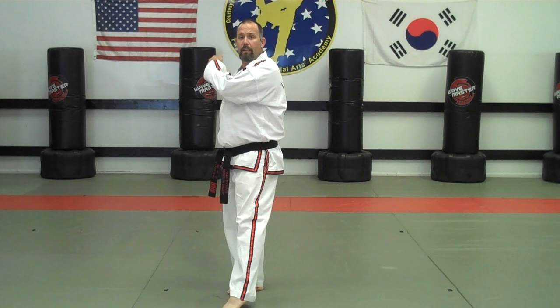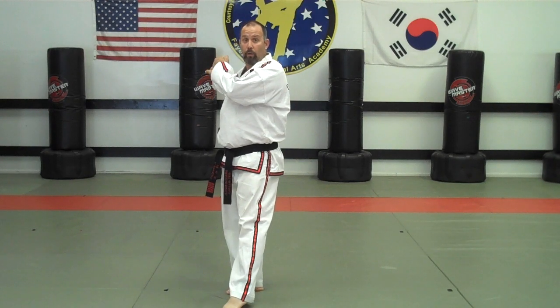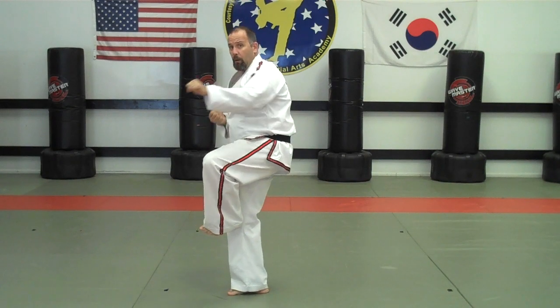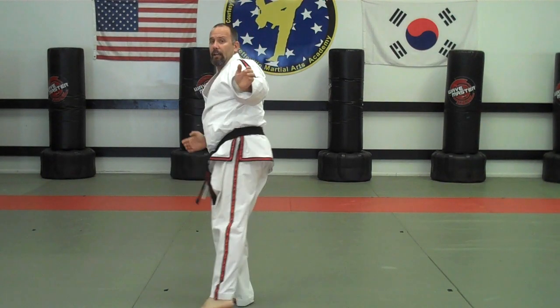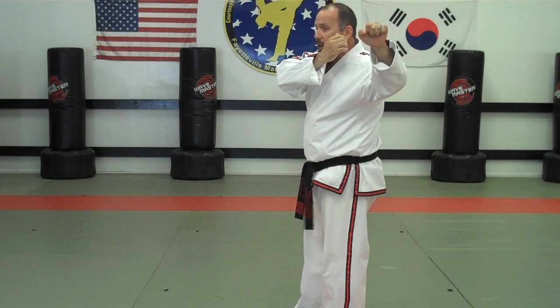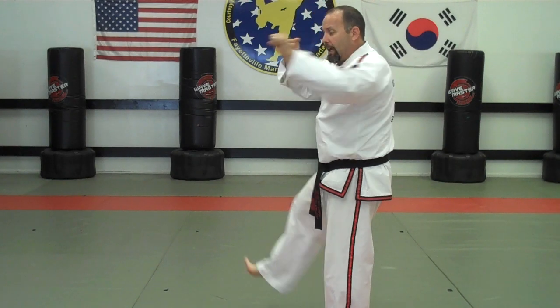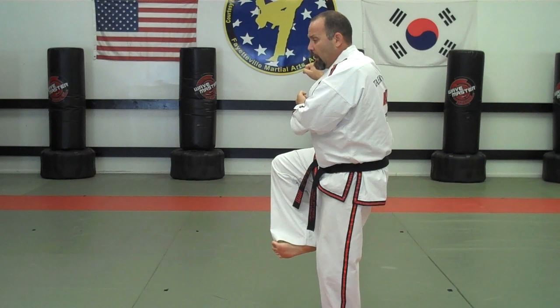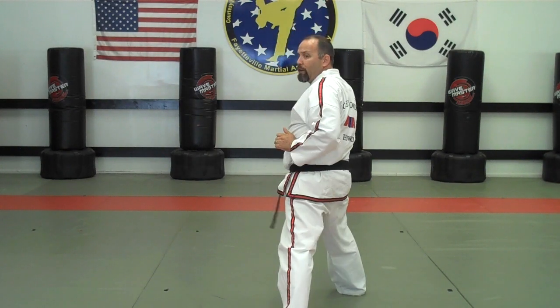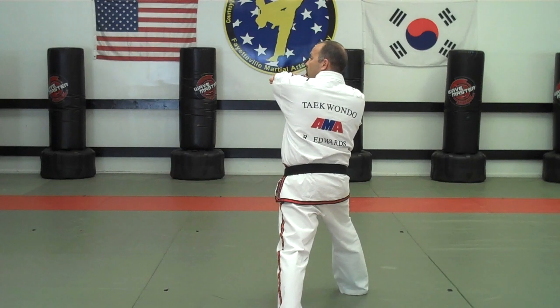From there the left foot picks up — step forward, hands cut behind us — and we go into a bending stance with a double fist guarding block. From there we pivot, left side kick, and land forward into a left front stance with a right reverse elbow strike. The right foot then slides back to the left foot, picks up into a bending stance, and we make the double guarding block. Then we make the right side kick and land forward into a right front stance with a left reverse elbow.